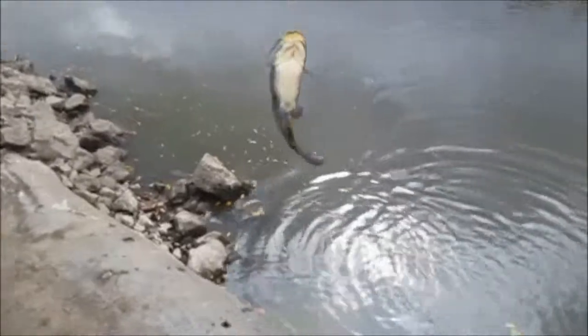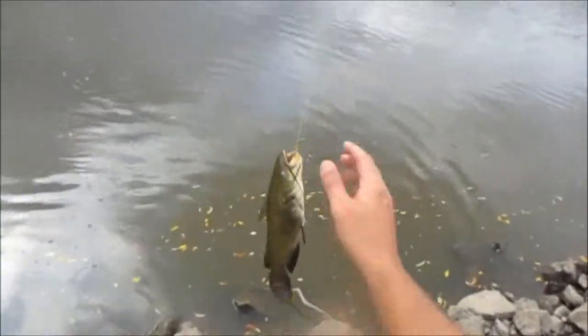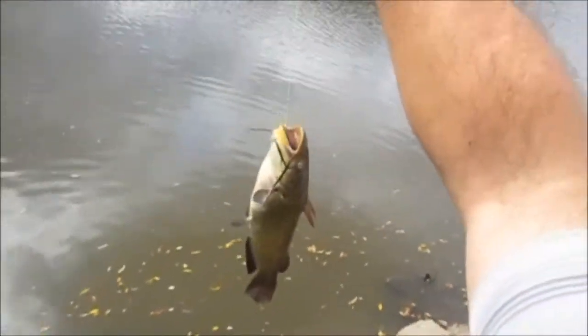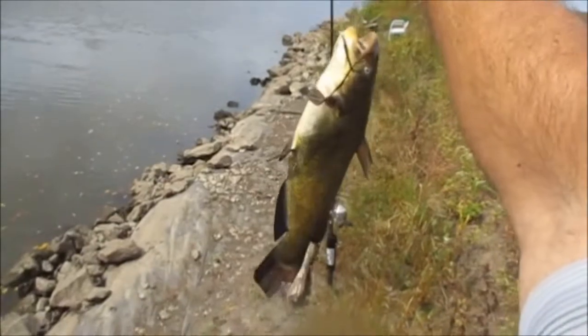Probably a bullhead again — another big bullhead, my goodness, that's a giant! Alright guys, I didn't even know this fish was on there, I was just checking the worm and he started pulling. As I was reeling it in, I felt him. It's a nice bullhead — big for a bullhead.